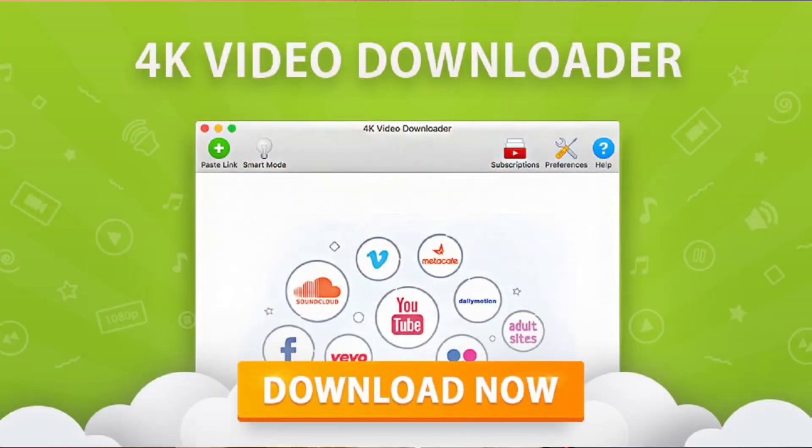I use something called 4K Video Downloader on my laptop. I go to my YouTube Creator Studio, take the links from the gameplay, and put them into the 4K Video Downloader so that the videos are now on my laptop's files. Next I go to my Google Drive and upload all the gameplay there. On your phone you can get the Google Drive app, and therefore you will now have the gameplay on your phone.